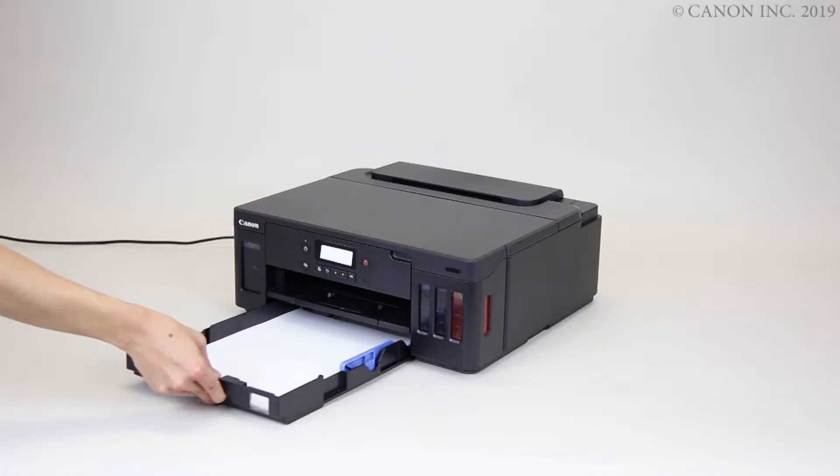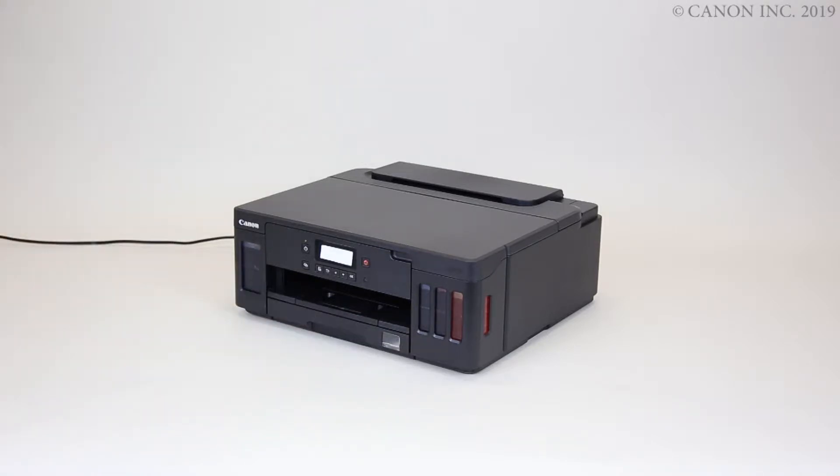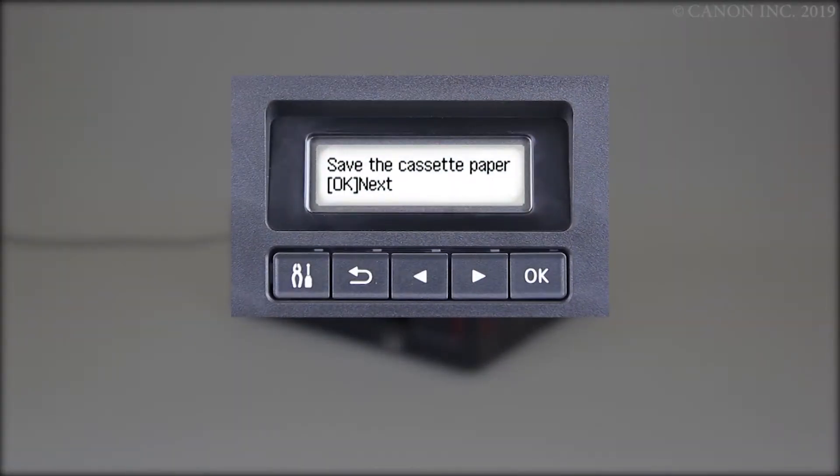Begin by loading a sheet of A4 or letter size paper. The Paper Information Registration screen appears. Use the right or left arrow to match the paper size and type, pressing OK after each selection.